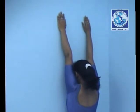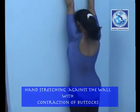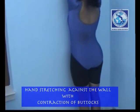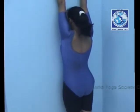Now holding this position, contract your buttocks. Contract and relax your buttocks as required.